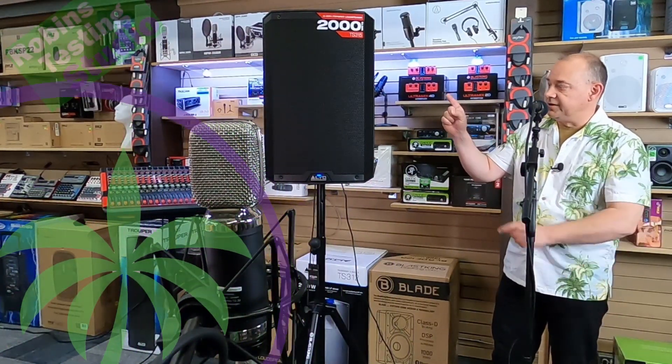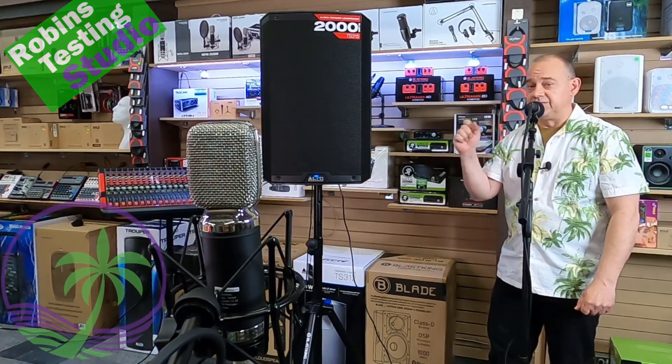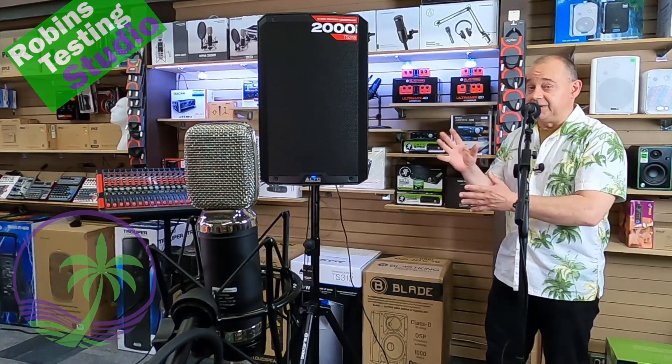Hi there, Robin here, and in this video we're going to be talking about this speaker right here, which is from Alto. It is their TS315, and this is one of their most exciting speakers out there.